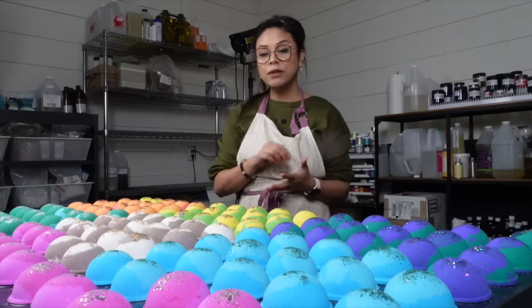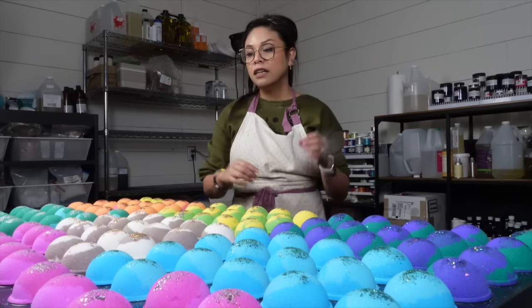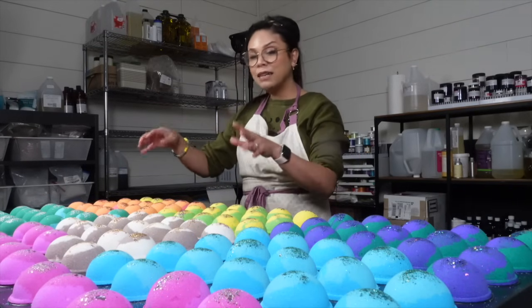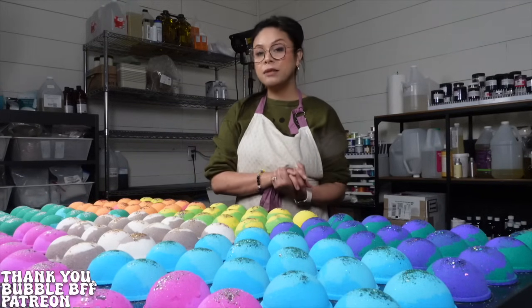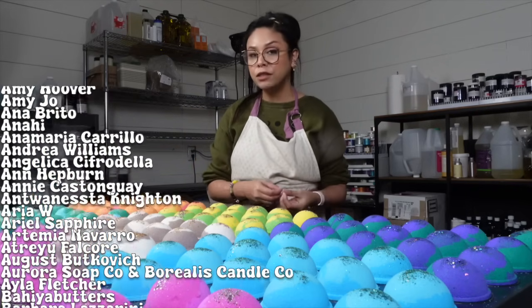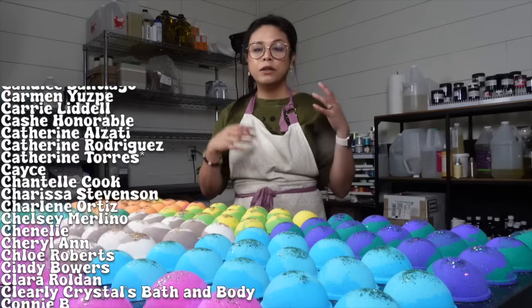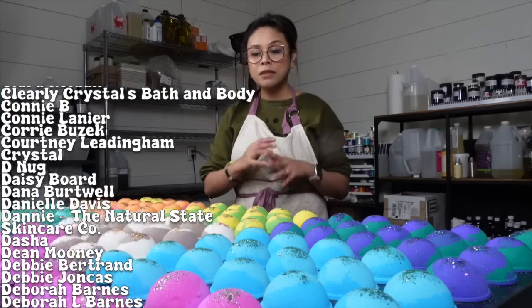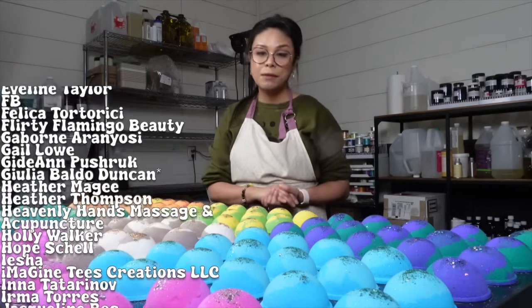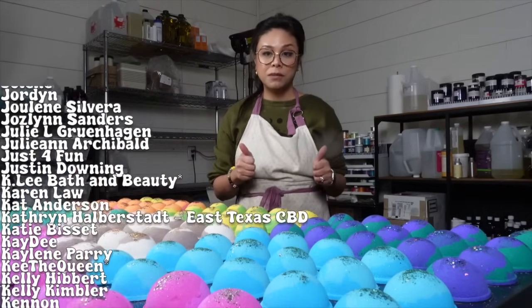I can just imagine myself vending at an event and having all these colorful bath bombs calling people's names as they pass by. If you want the recipe I use to make these bath bombs, you'll find that on my Patreon. Remember, you know at least one person has had success with that recipe six times over. So if you decide to become a patron and use that recipe and they're not working out for you, look at your water amount and start adjusting it depending on what your ambient humidity is. Bath bombs can go sideways so fast, and I know because it's happened to me. So don't get discouraged — just keep going at it and you'll eventually get there. I promise.